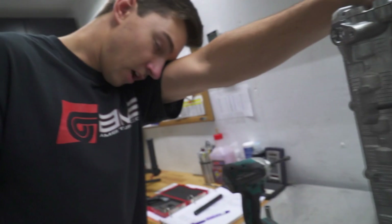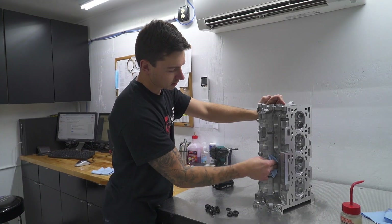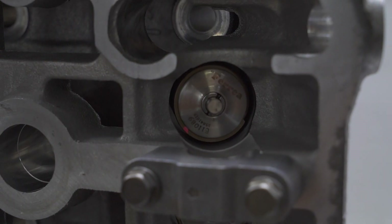The head has plus-one millimeter valves on both intake and exhaust, CNC ported intake and exhaust — so it's got fancy porting done — and titanium retainers for the springs.